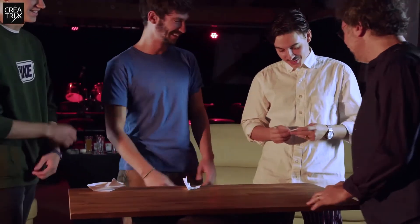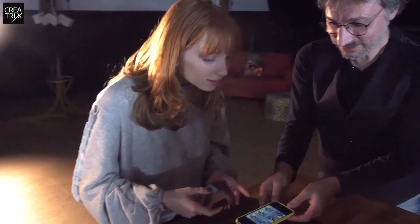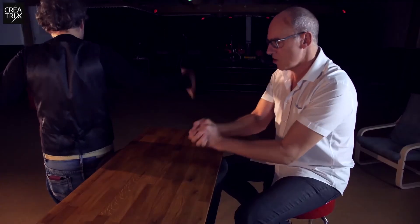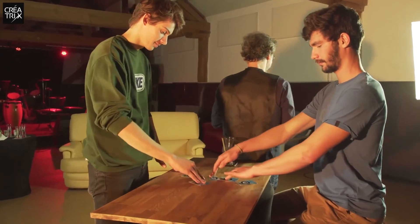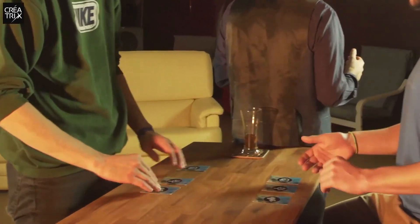Four Switch is a principle that teaches you how to guess, predict, and perform which hand tricks or impossible coincidences. You turn your back while a member of the public mixes up objects and cards randomly. Then, with your back still turned, you ask them to shuffle again. You'll be able to guess or predict where each object or card is.